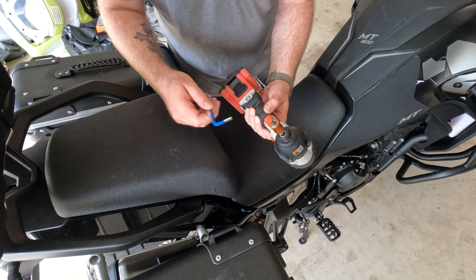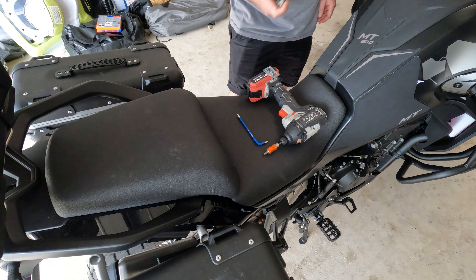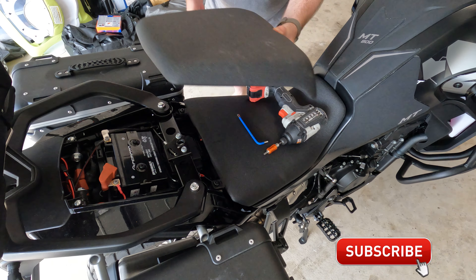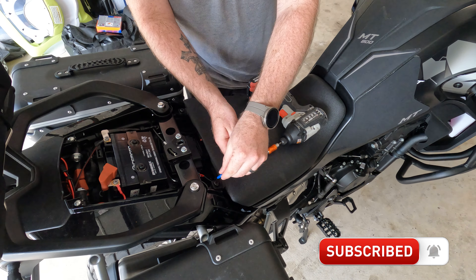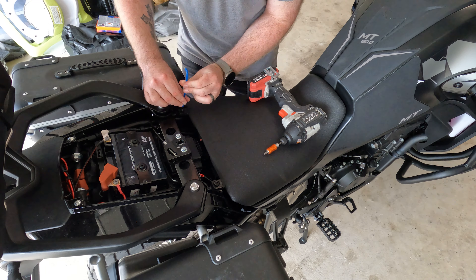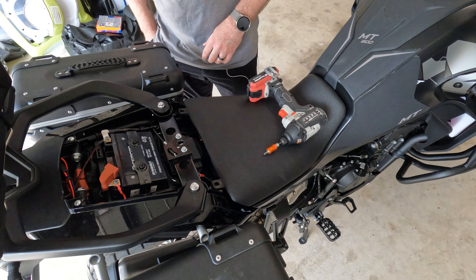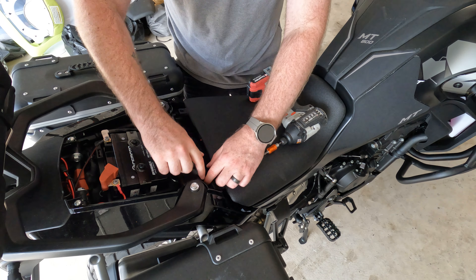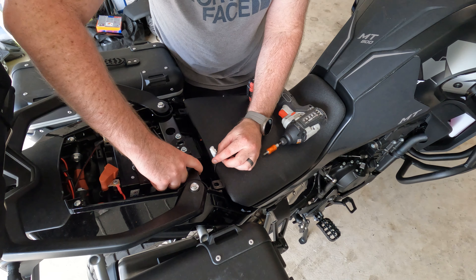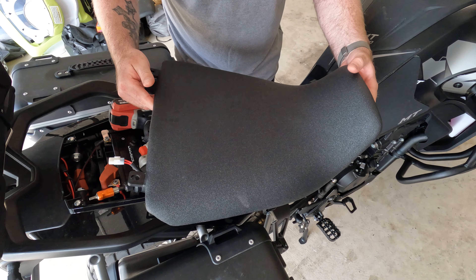What I've got here is a Torx bit and an Allen key. First of all we've got to get the passenger seat off, which is just under here — easy key. That takes the passenger seat off. The Allen key is for these two bolts, so undo these. They're not super tight. Take them out, chuck them in your pocket, and then down here is the plug for your heated seat. Lift a little tab up with your finger and pull that out, and the seat just lifts off.